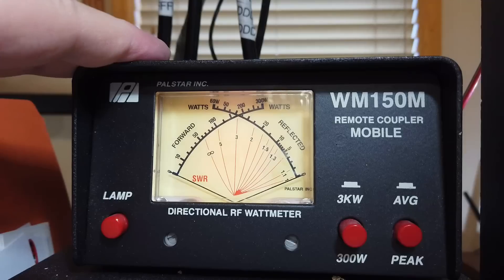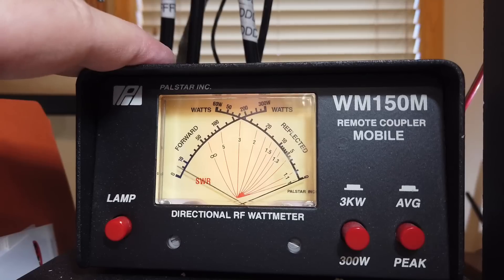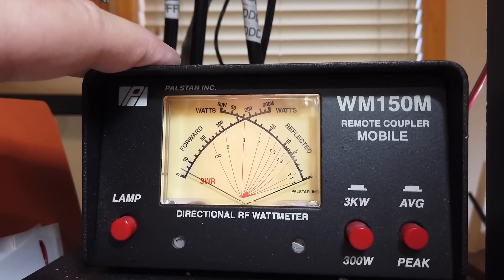Now I'm going to turn that just back to average. Kilo Echo Zero Oscar Golf testing, testing, testing. Kilo Echo Zero done testing and clear.